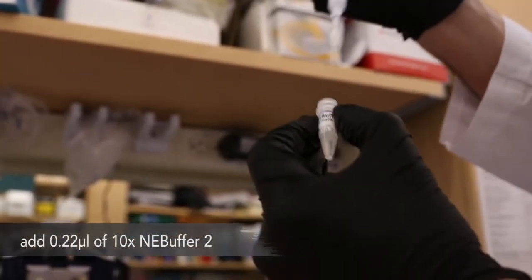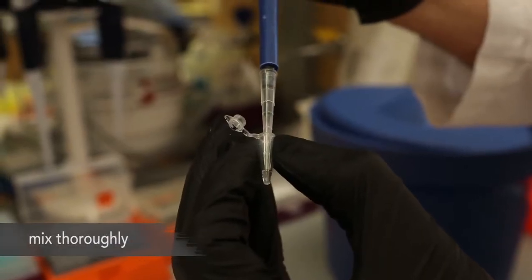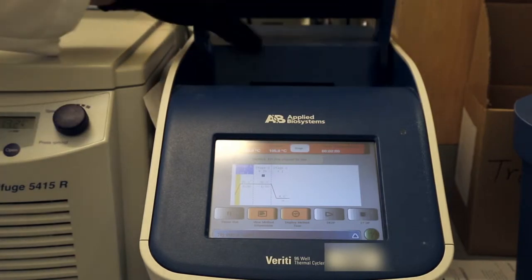Finally, add 0.22 microliters of 10x anybuffer 2. Pipette to mix thoroughly. Place this mixture in a thermocycler and subject it to the following protocol.